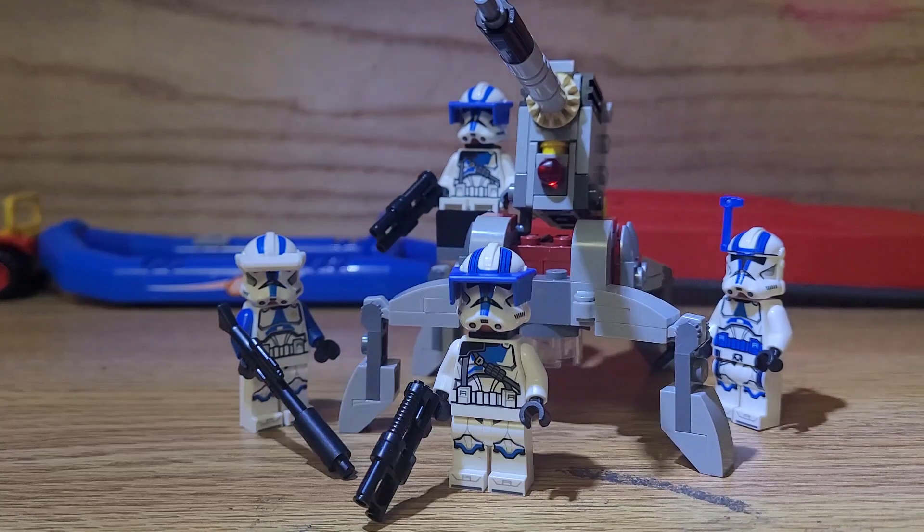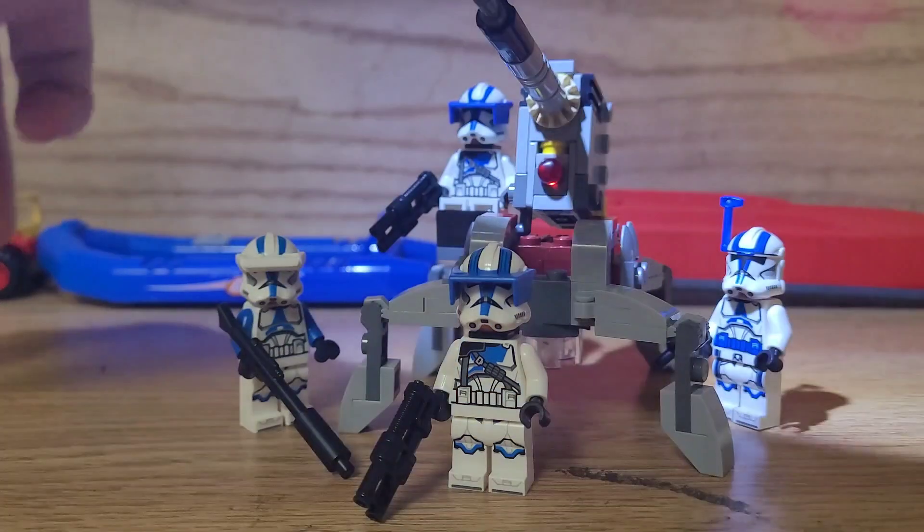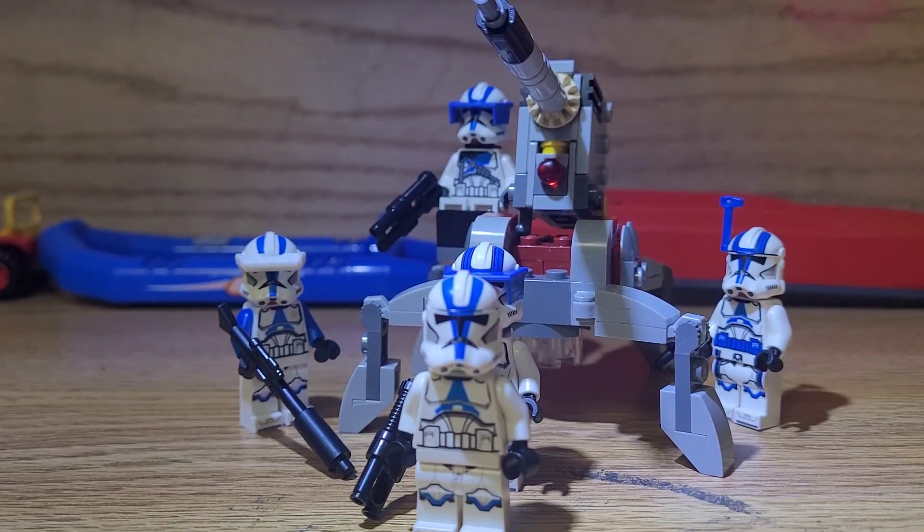I know it's really weird to say in a review video, but I should have put gaming stuff on this channel — I probably could have gotten a lot of traction from that and still made you guys happy — but I decided to start a separate channel, and here we are. The set is called the 501st Clone Troopers Battle Pack. It's recommended for ages 6 and up, has 119 pieces, and you get four new clone troopers.